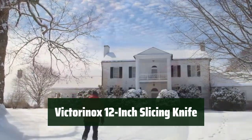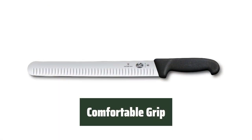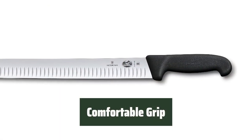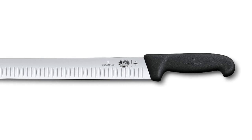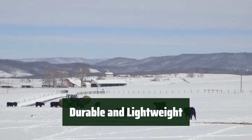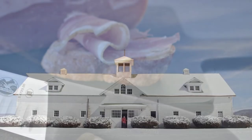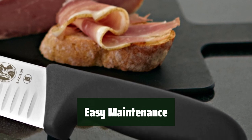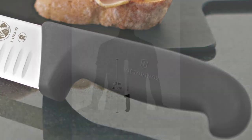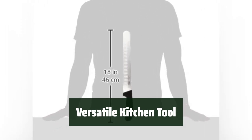Slice through meats with ease in a single, smooth motion thanks to the razor-sharp edge and Granton blade. The ergonomic Fibrox Pro handle offers a non-slip grip, reducing hand and wrist fatigue even when wet. Made with high-quality European steel, this knife ensures long-lasting durability and performance while remaining lightweight. Dishwasher safe for easy cleanup, this knife is weighted and balanced for easy handling.